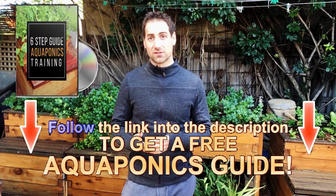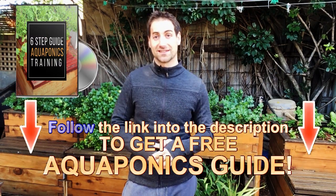I hope this video inspires you to grow some golden trout in your aquaponics system and to start aquaponics if you haven't done it yet. By the way, if you want to start aquaponics, I offer you a free aquaponics training to help you build your aquaponics system and to succeed.